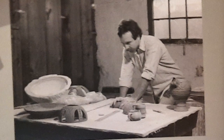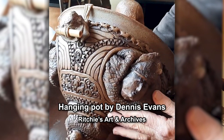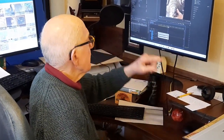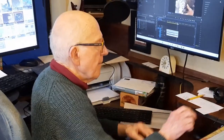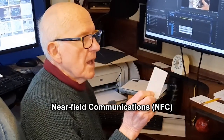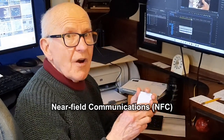Can you believe it? Well, it's not that exact pot — he made probably 15 or 20 of those things. So I get to go in there and put this page into this story so people can see the old Dennis Evans and the old pot, and then I get to go in and put an NFC tag. It actually looks like a card — an artist's card — and it's got an NFC tag in it.